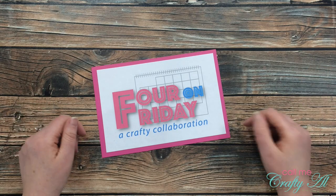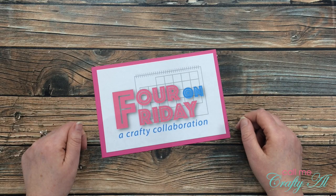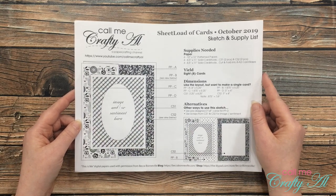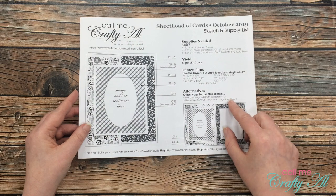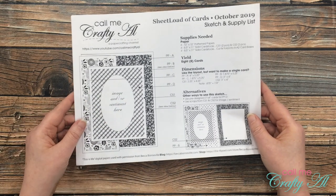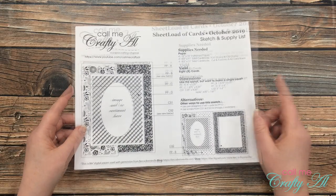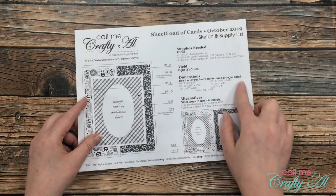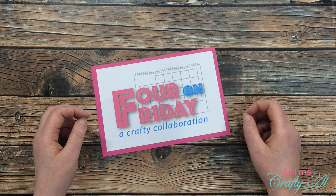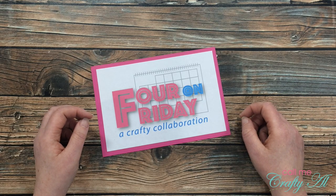For June we decided that we would use one sketch and create four projects using it as inspiration. For our sketch this month we will be using the October 2019 Sheet Load of Cards sketch. This was originally a Z fold but I'm sure that we'll both be using it in different ways than that. If you want to download this file I will link the original video in the description box below — as always it's free to subscribers. This is going to be one of those times where the single card dimensions might come in handy. Once I start the process portion of today's video I will go to a voiceover. If I leave you with any questions make sure to leave those in the comments section below. Let's get crafty!